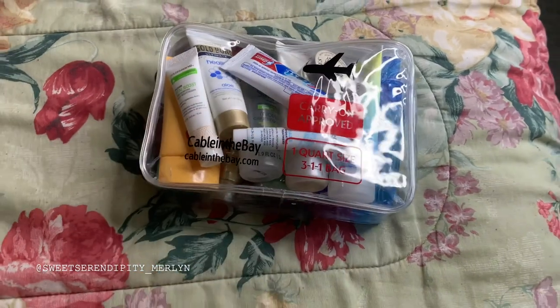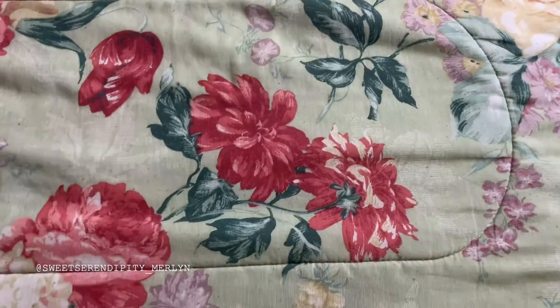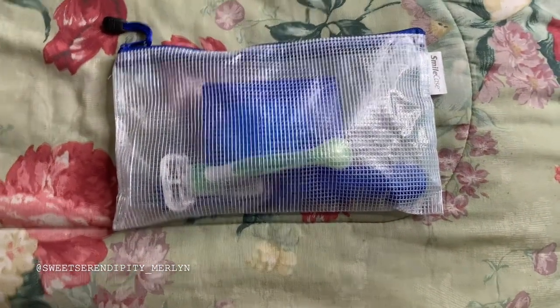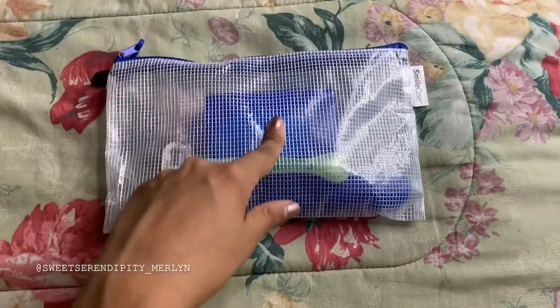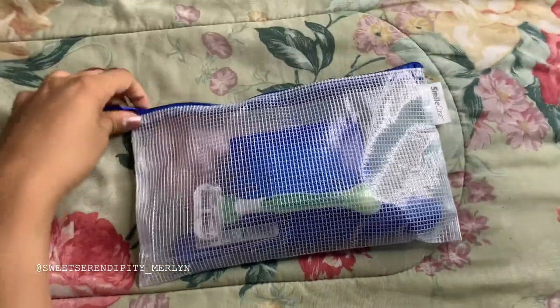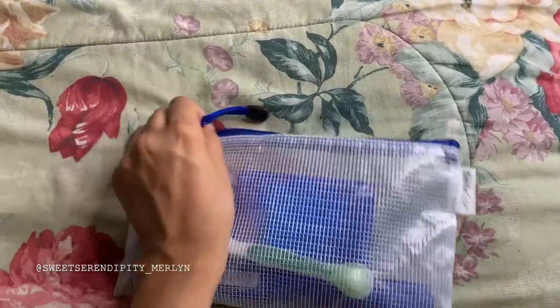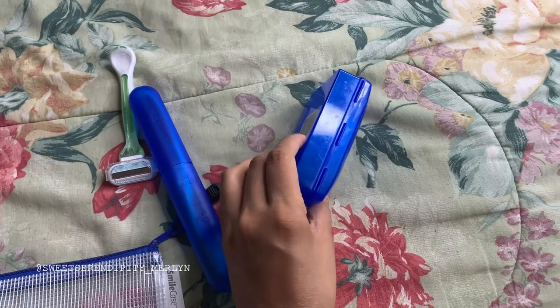Now you're thinking, what about body wash? Yes, I do shower. That brings me to my next tip — this smile case from my dentist. I use this for items that don't need to go in the liquids bag. I use it for things that are not liquids.